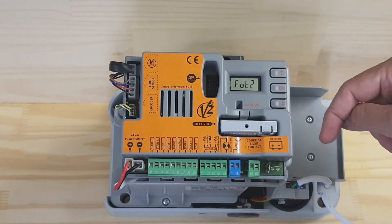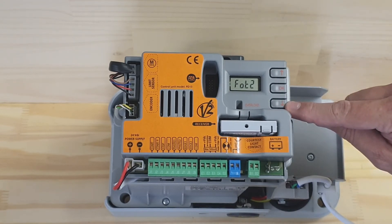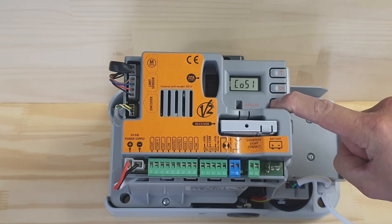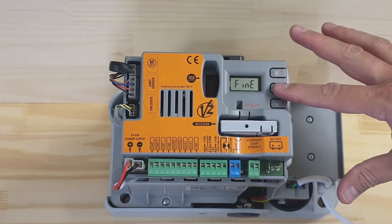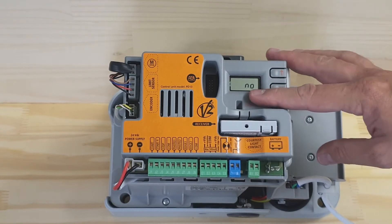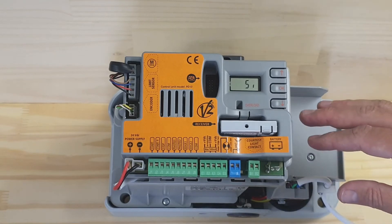Now go down to save the settings. You can press and hold the down button and it will stop there by itself. Press OK — it asks if you want to save the settings — select YES to save the settings.